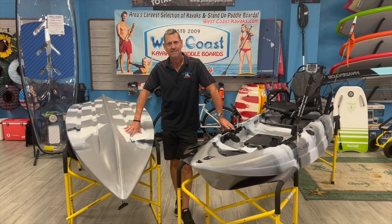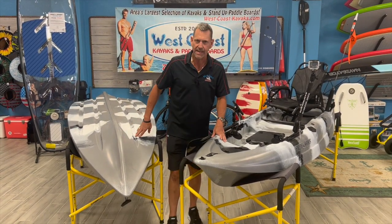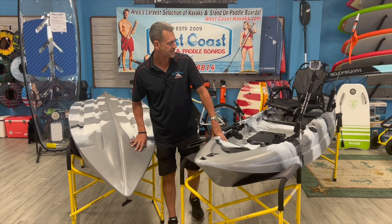Hi, this is Jerry from West Coast Kayaks in St. Petersburg, Florida, and today I'm going to be doing the review on the Bay 11 by Enjoy Kayaks.